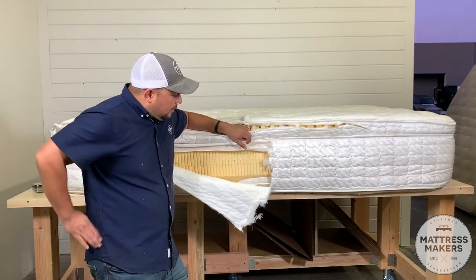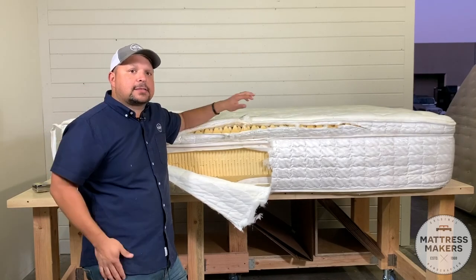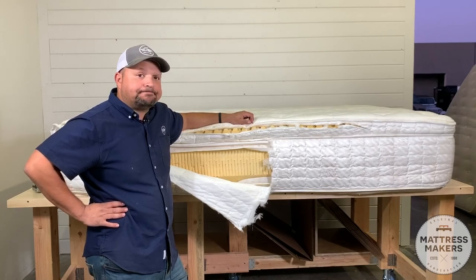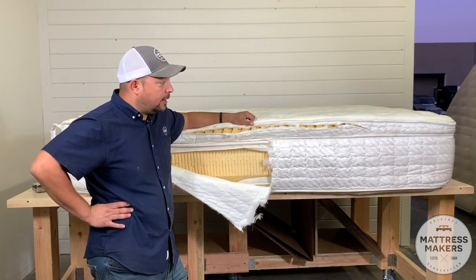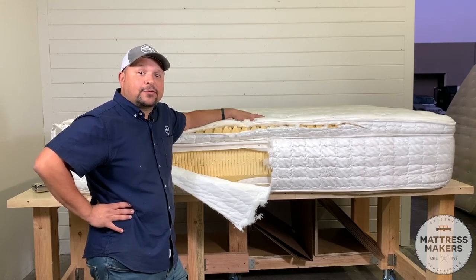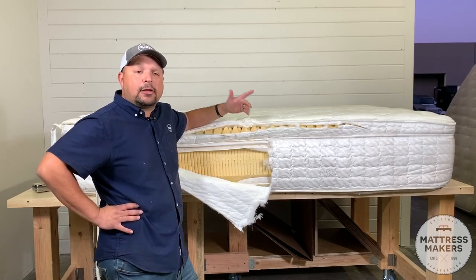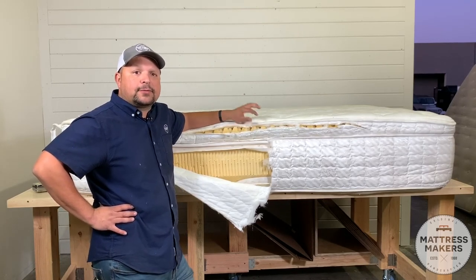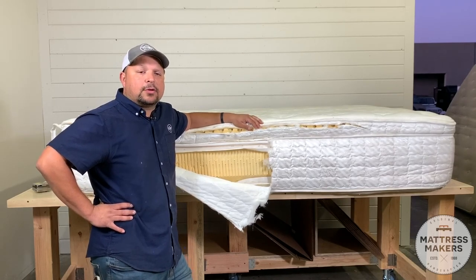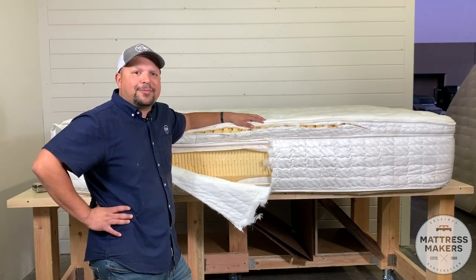That is the Serta Beyond Exquisite Latex mattress. For $5,000, it's pretty expensive, but it was comfortable while it lasted. Thanks for watching, and if you guys are just starting your mattress shopping journey, download our mattress shopping guide — it gives you tips and helps you avoid mistakes when you're shopping for a mattress. Mattressmakers.com. Thanks!